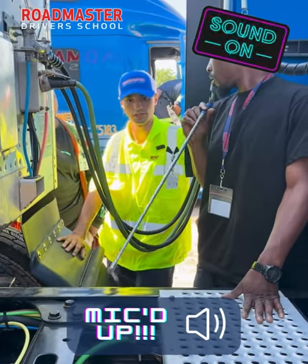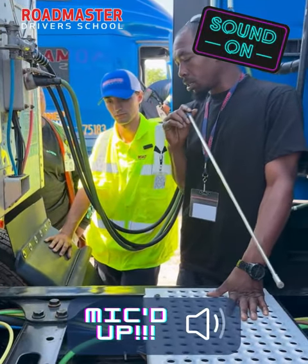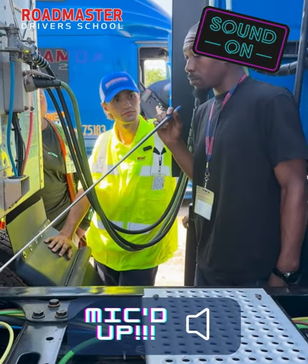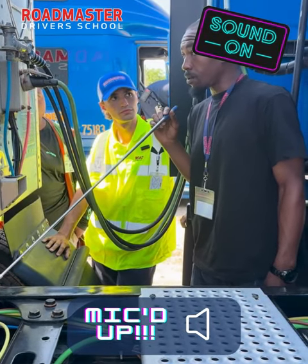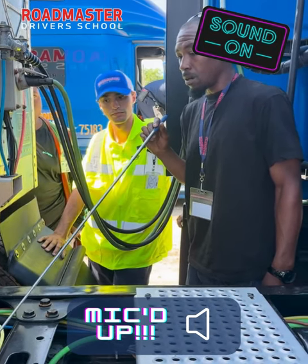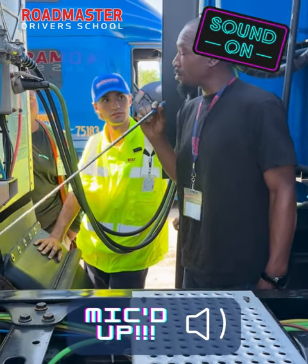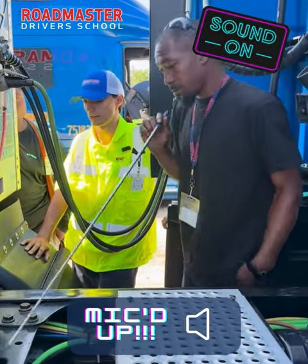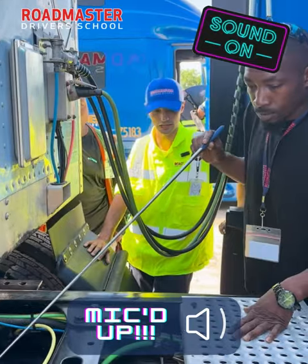Tell me about the slack adjuster. Got it — nailed it! What's usually attached to your slack adjuster?